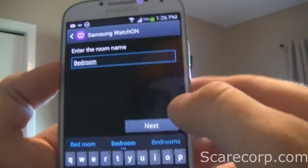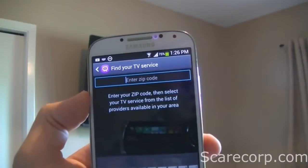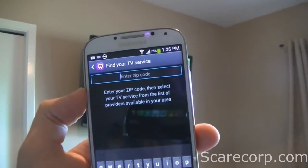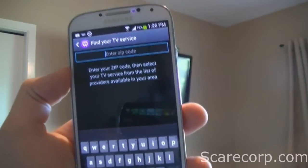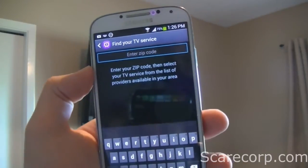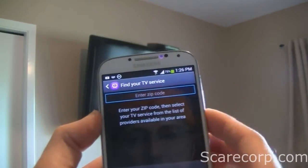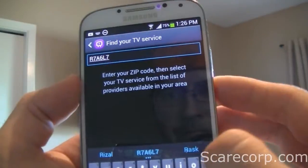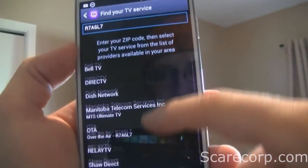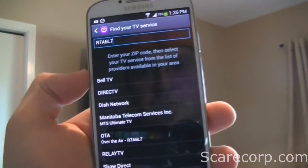Okay, so you can put that in and hit Next. Then it's going to ask for your zip code, or your postal code if you're in Canada. What this will do is add the cable subscription or the satellite subscription that you have, and it'll also give you the guide with this remote. So I'm going to put in mine. Okay, I'm going to hit Done. And now you have all the subscriptions in your area.